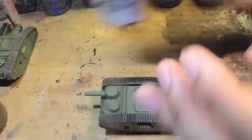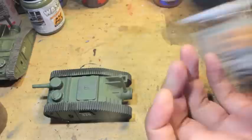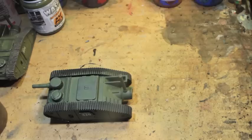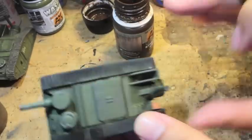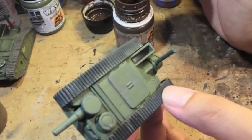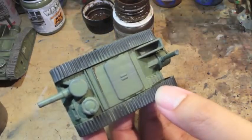So while that starts to dry, what we're going to do is go into all of the creases and those areas, and we're going to use AK Interactive's streaking grime. We want to make sure that the grime goes in all of the creases where all the panels kind of meet each other, because this is supposed to represent dirt and stuff that accumulates on the battlefield.